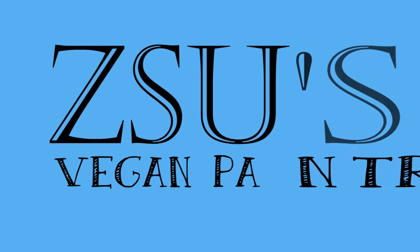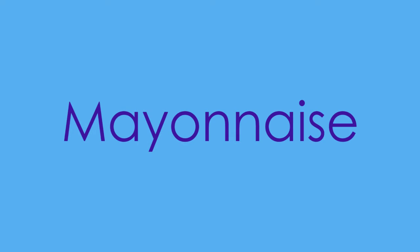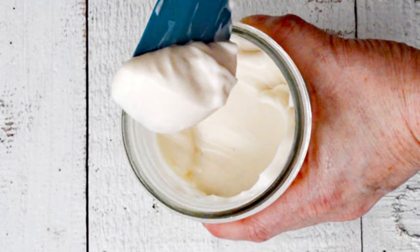Thank you for watching this video by Zhu's Vegan Pantry. This is an aquafaba video and I am Zhu Deaver. Today I'm sharing a video demonstration of my vegan mayonnaise recipe from my cookbook Aquafaba. This is only a demonstration — the recipe is available in the cookbook.